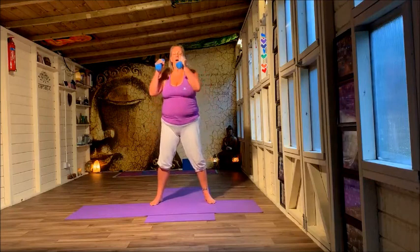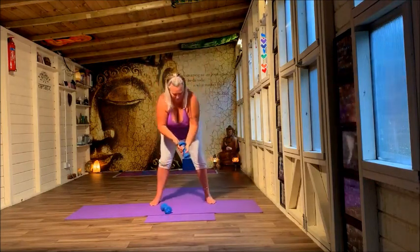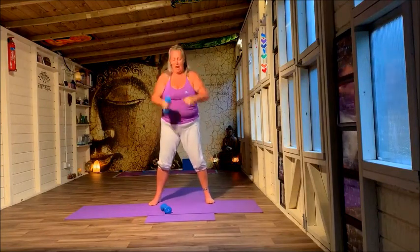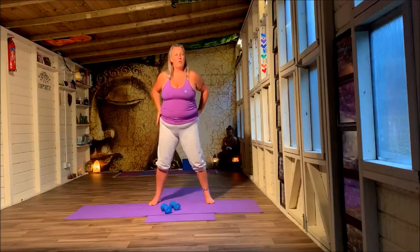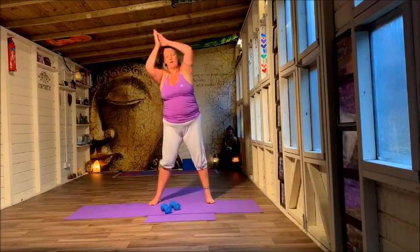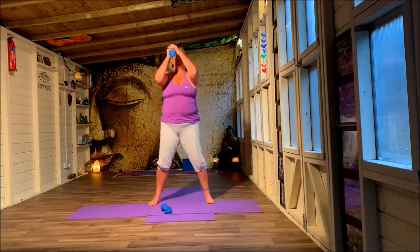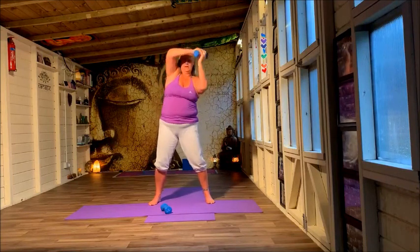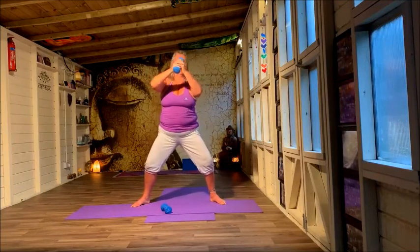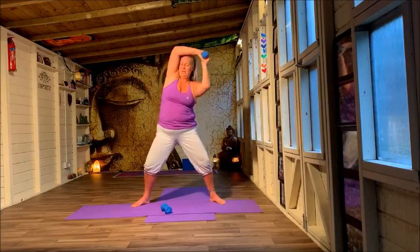And then you can do those circles round. Two weights — these are only two kilos, and that feels too heavy for me. But you don't have to use the weights. Soft knees is important so you're not compromising your back — don't stand on rigid straight legs, that will make your back ache. You can go one way — it's around the world. And if you want to go even deeper, you can come into a squat and just work around here.